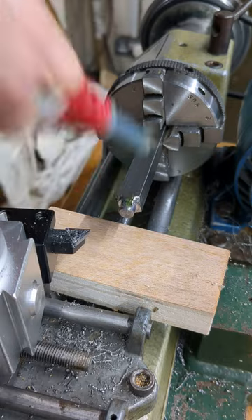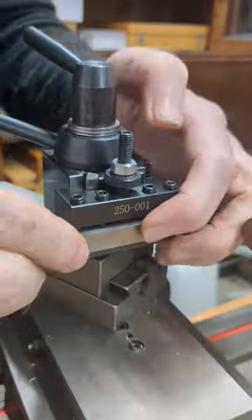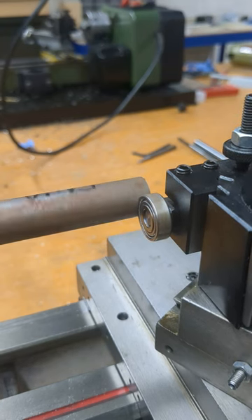A bit of Loctite 638 will make sure the bearing holds fast, held in place by the tailstock. The tool needs to fit securely into a normal tool holder. Now the free-running bearing can be used to push the crooked workpiece into alignment.